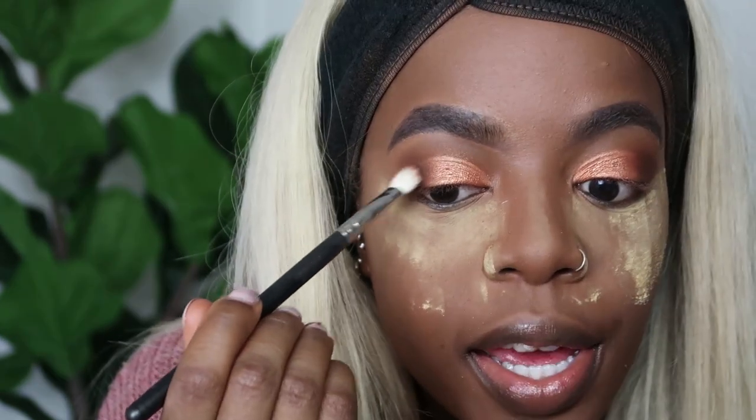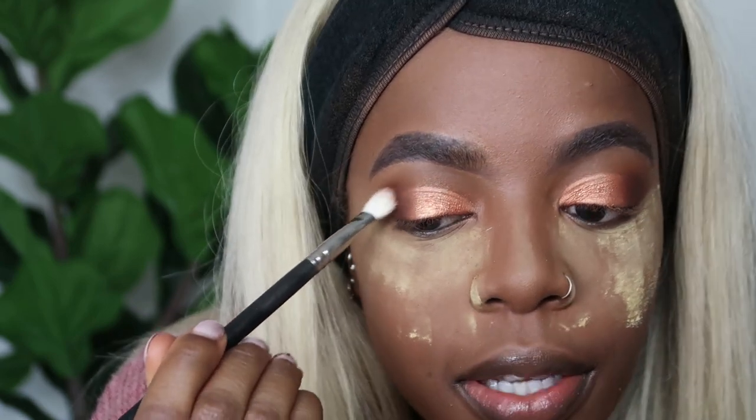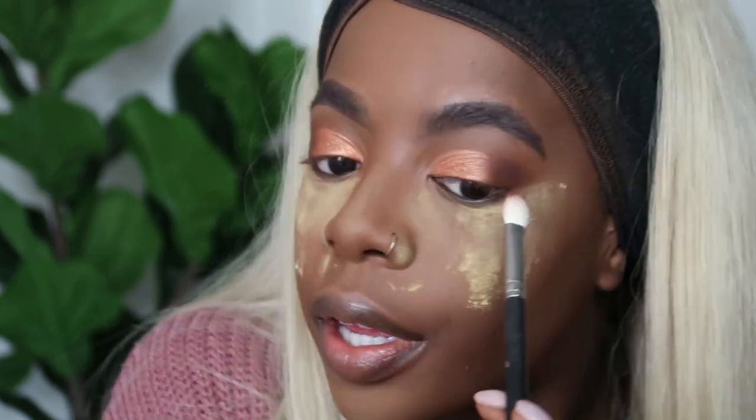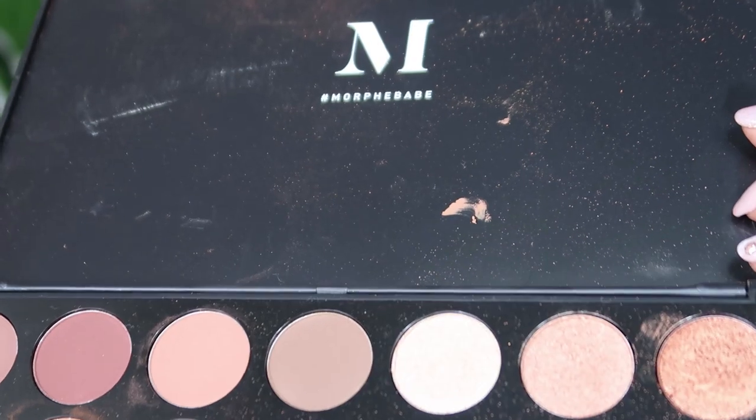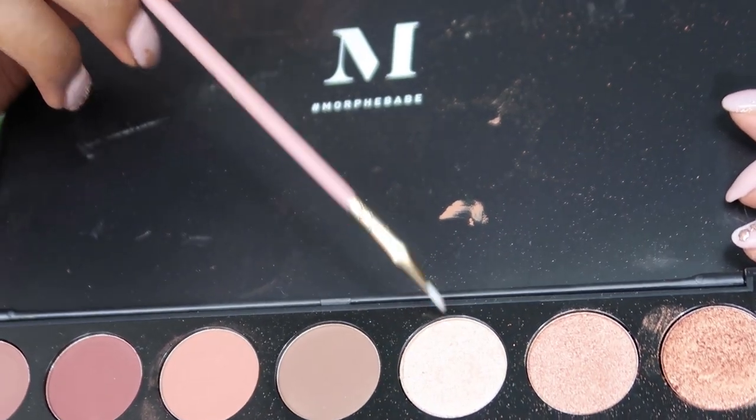These shades blend so well together - Morphe's pigmentation is so good, especially if you're a beginner. Does anyone remember when we couldn't even get Morphe in England and we had to pay custom charges? Now we literally have a whole Morphe store in Birmingham, it's crazy. For the inner corner highlight I'm going to use this white shade.